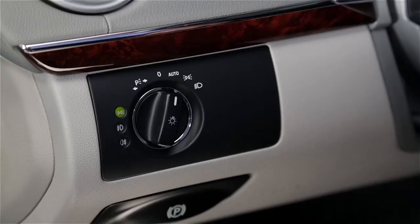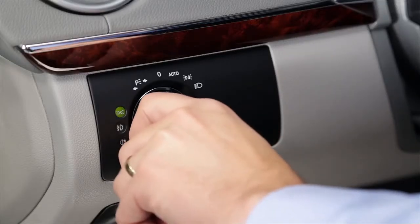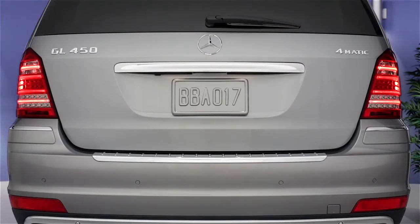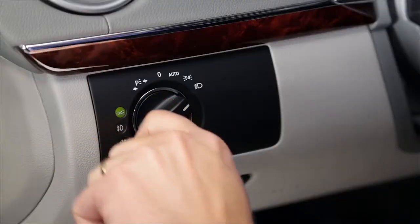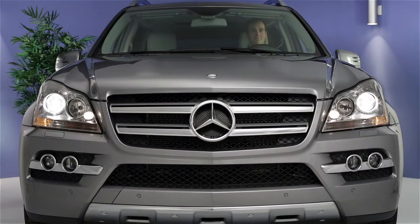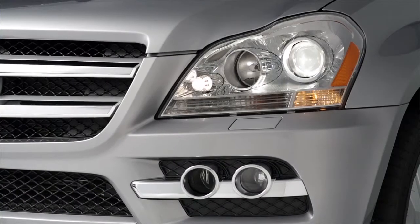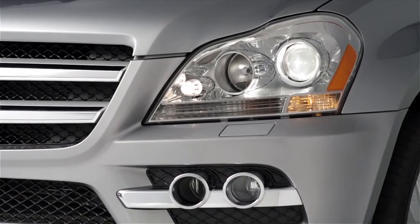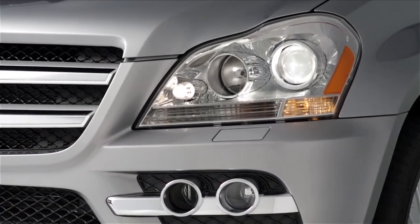Turn the switch one more position to the right to illuminate the parking lamps and tail lamps. In some states it's illegal to drive with only the parking lamps on. Turn the switch all the way to the right to turn on the headlamps. The parking and tail lamps also remain on. Since the automatic light sensor can't detect fog or rainy days, you should use this position in poor weather to help other drivers see your car.